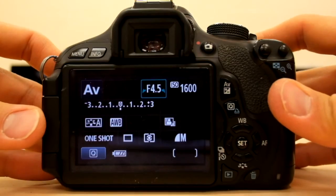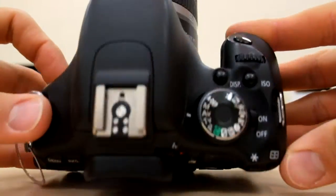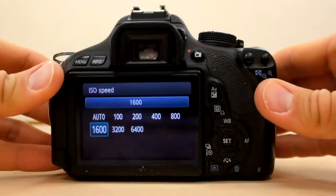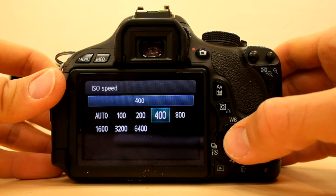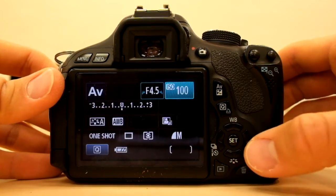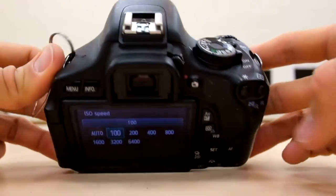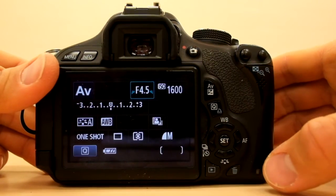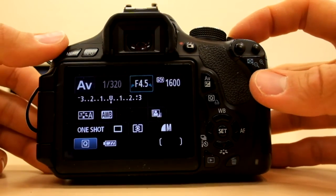Now, the other thing I can change is the ISO. Maybe I want to shoot somewhere where there's a lot of light, like outside — I can press the ISO button and turn the dial all the way down to 100. That's ideal for a sunny day. If I'm shooting indoors, inside the school, I'm going to want to set the ISO to 1600. That's just the light sensitivity reading. So shooting in aperture priority mode gives you a little more control, where I can control things like the ISO and the aperture fairly simply on the Canon T3i or T4i.